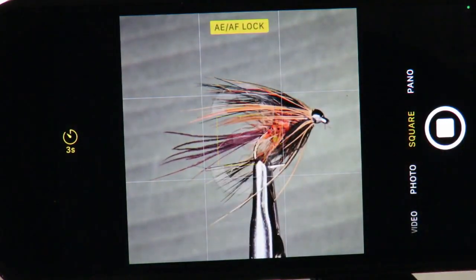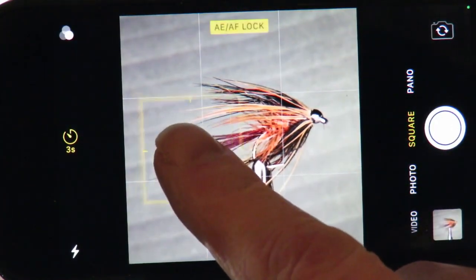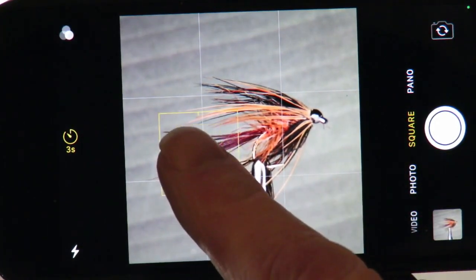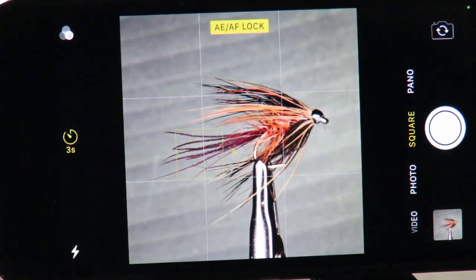The setup and procedure for taking every image is the same as previously. Only this time you must ensure that neither the fly nor the phone move during the whole process, or you will end up with a blurred image. As you can imagine, in this instance, touching the capture button and the screen very lightly is imperative, so as not to move the phone in the slightest.